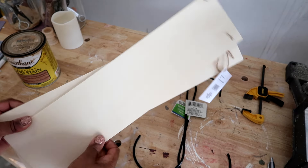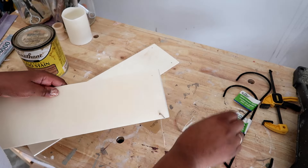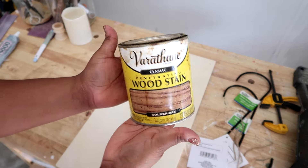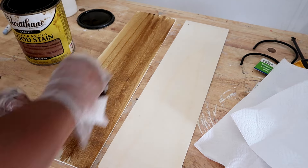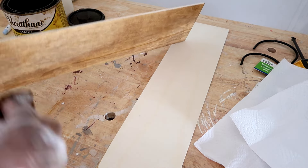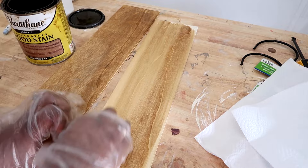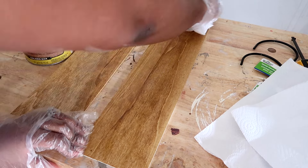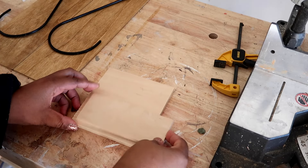Moving on to the second pair of sconces — these are very easy too. I got this wood from the Dollar Tree and I'm just going to stain it with golden oak color, one of my favorite stains. I was originally going to use garden hangers but that didn't turn out the way I wanted, so I'm doing this a completely different way and it's still really simple and cute.